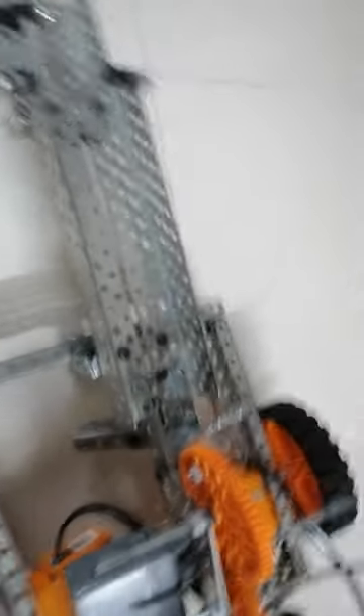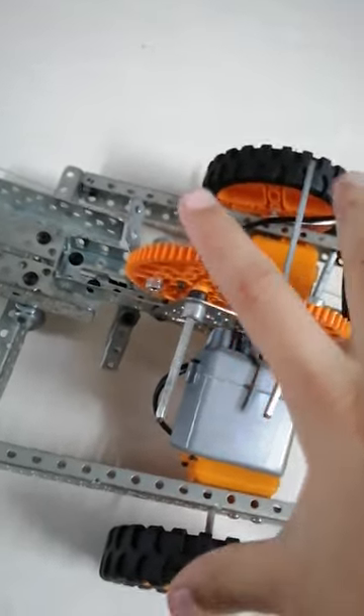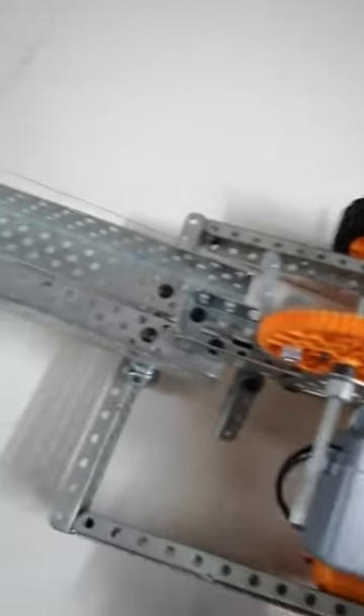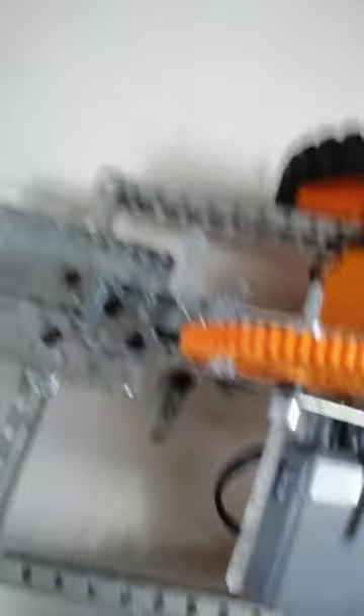So, this is a Penalty Shooter. In this there are two motors to which two big wheels are attached which helps it to move. First of all, let me show you some way how it moves.